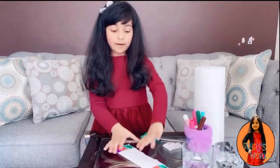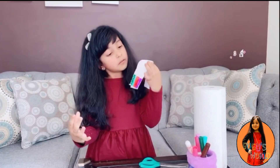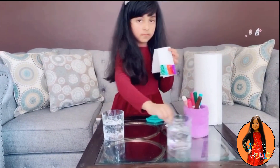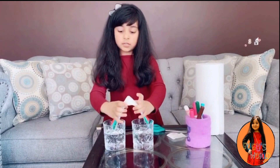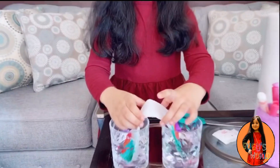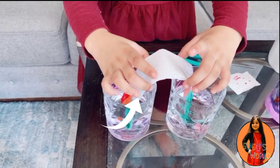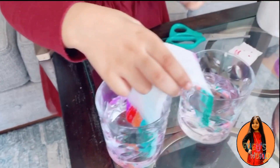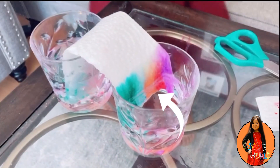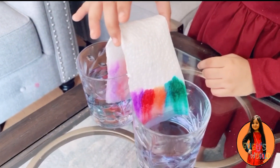Now for the fun part! We just need to do it like this — just a little. Then we have two cups of water and we just need to put them on the side like this, just half off it. Guys, look at it — it's forming! This side is forming with this side on. Guys, look, it's growing, it's coming up!